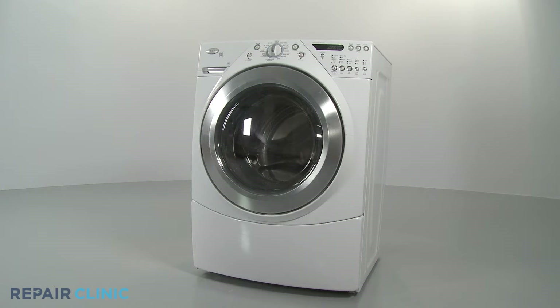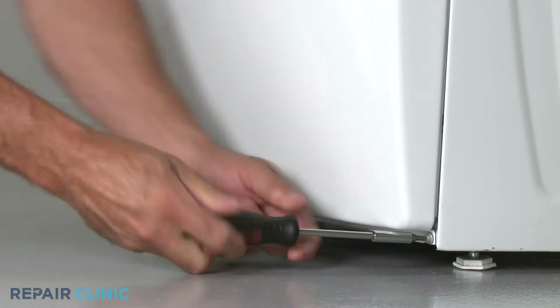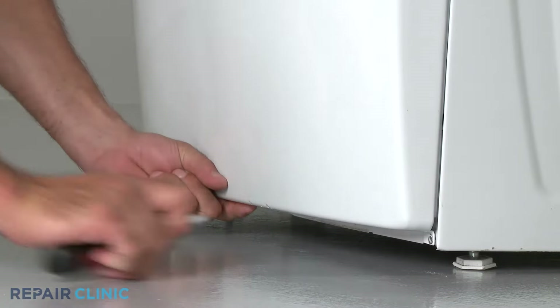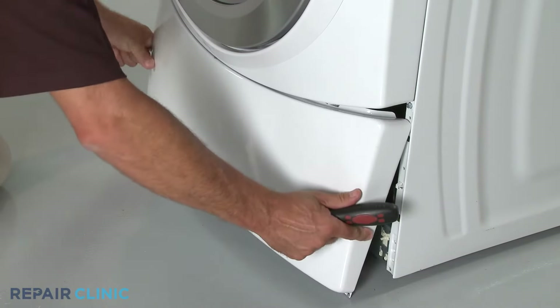The removal of the front panels is more involved. First, remove the front lower access panel by uninstalling the mounting screws and pulling the panel down and away.